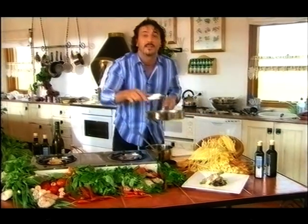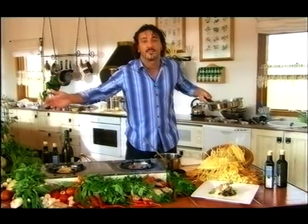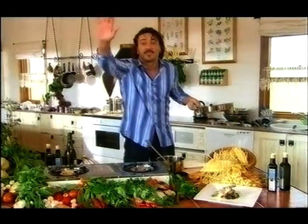As you can see, the veal is very, very thin — it doesn't take long at all. Another great alternative today on Food Facts, and once again from Australia. See you later!